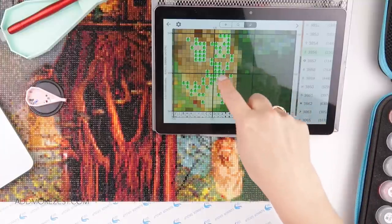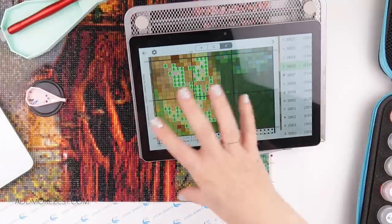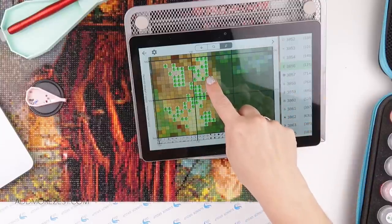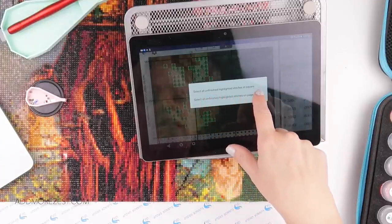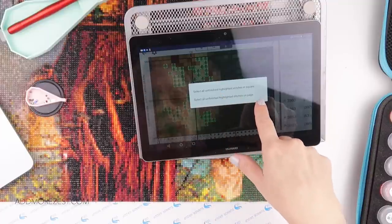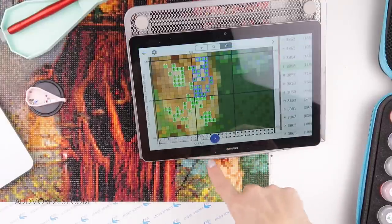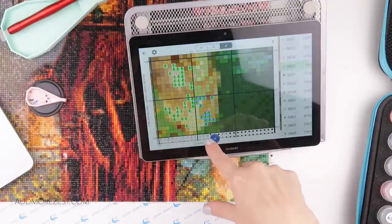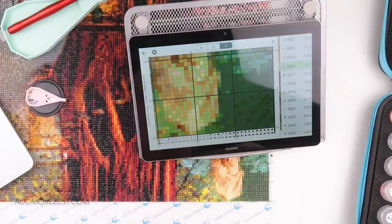I've finished this section. Just a tip for people learning Pattern Keeper: when you have a big confetti section and haven't been marking it off as you go, you can press and hold and then ask it to select all unfinished highlighted sections in the square. You can choose to do it on the page, but since I've got no idea what part is on which page, I just do it by square. I did it on all four because it crosses over four, and I managed to mark them all off as done.